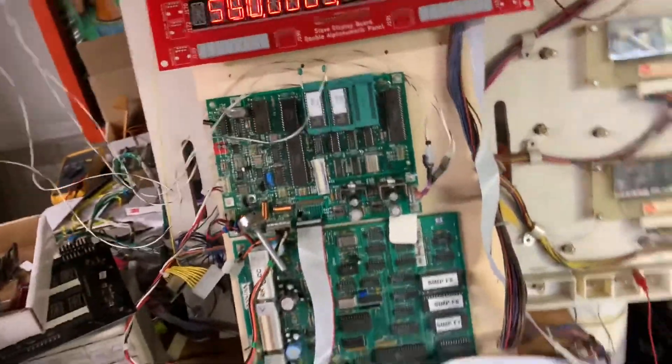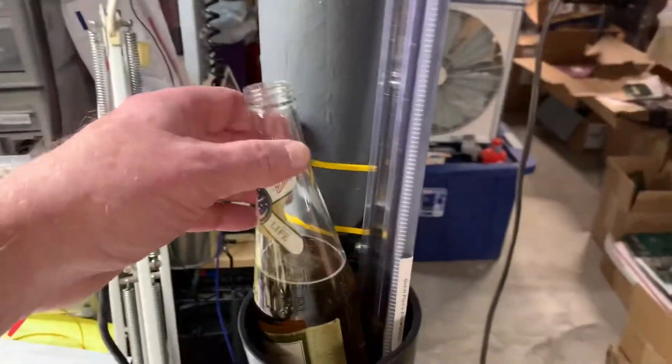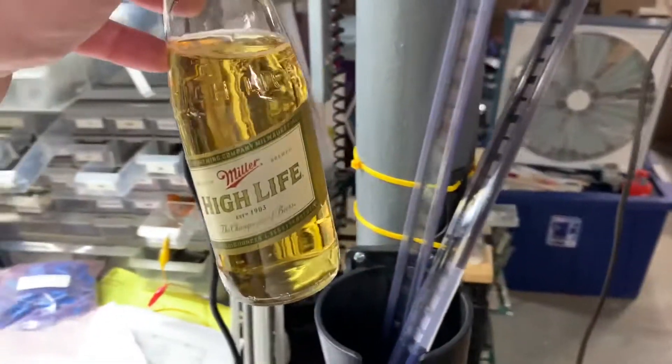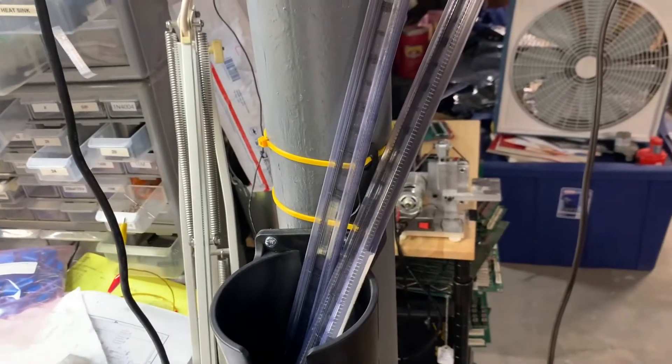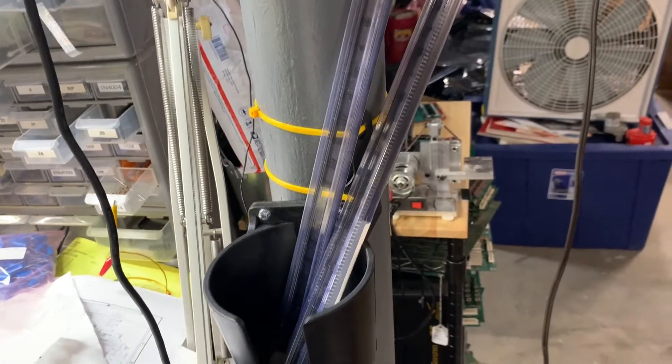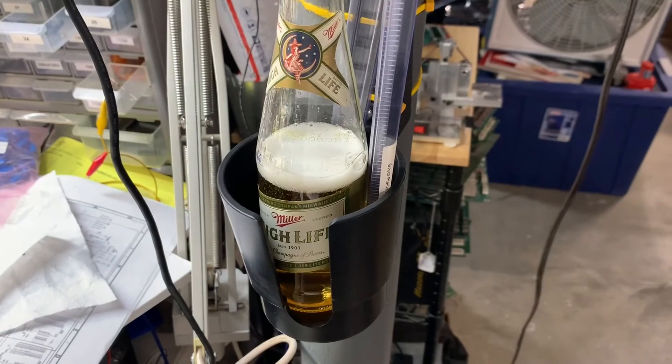Thank you so much for sending it. Let me show you the most important addition I made to my bench — right here: the champagne of bottled beers. I'm retired, folks. Eat your heart out. You're welcome.